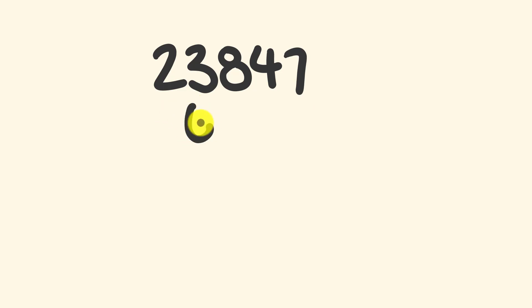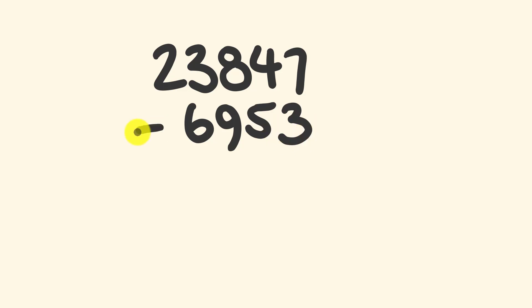For the next example I'm going to be looking at the question sent in by David my patron, which is twenty three thousand eight hundred and forty seven, and from this we're going to subtract six thousand nine hundred and fifty three. I'm going to start this with a little asterisk next to the question because I would approach this slightly differently — I'll show you that after I've solved it this way. So first off we have twenty three take away six — that's equal to seventeen. Now we have eight take away nine — we can't do that, so this is going to become eighteen take away nine, and this is going to become sixteen. Eighteen take away nine is equal to nine.